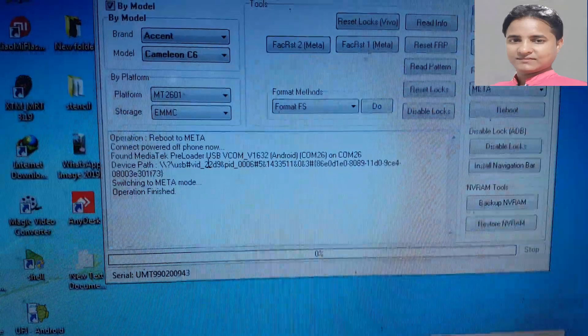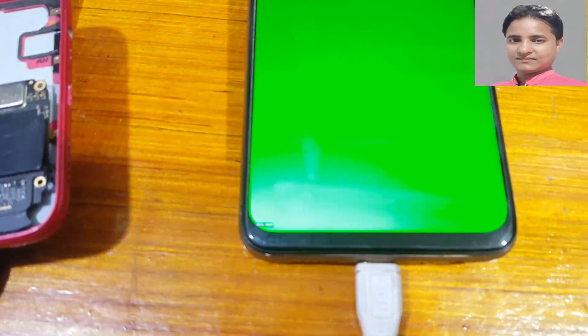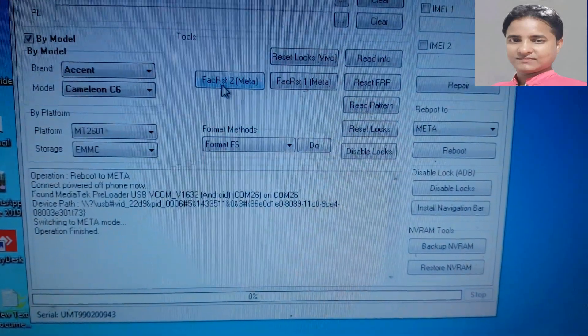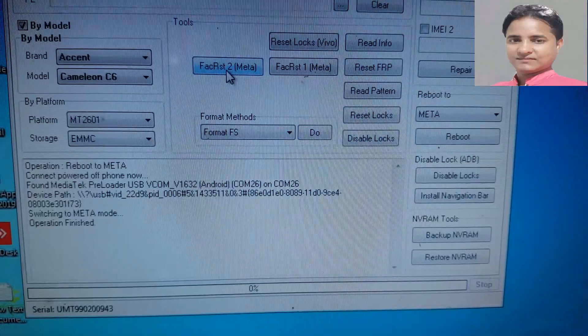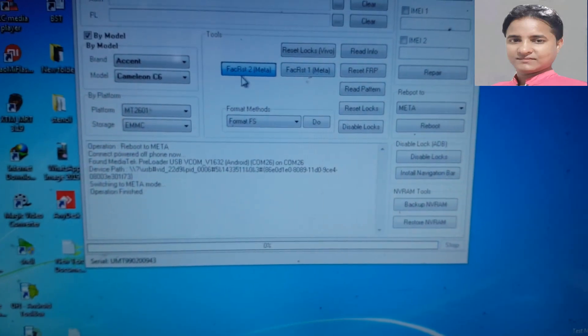When you see 'Operation Finish,' your mobile will go to meta mode automatically. Now here, go to factory reset in meta mode. There are two methods — first of all tap on this one and wait.